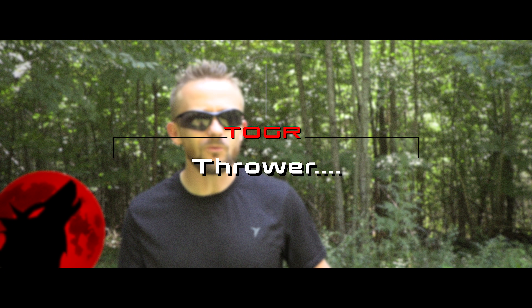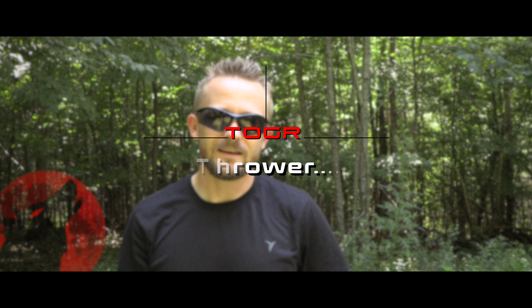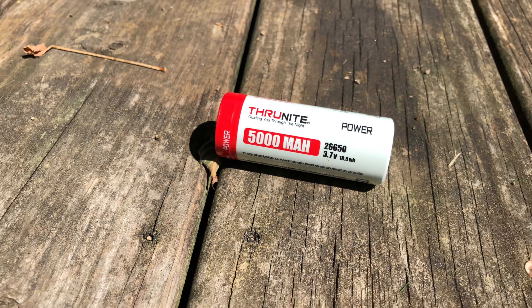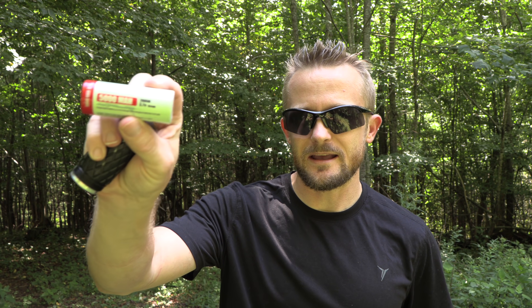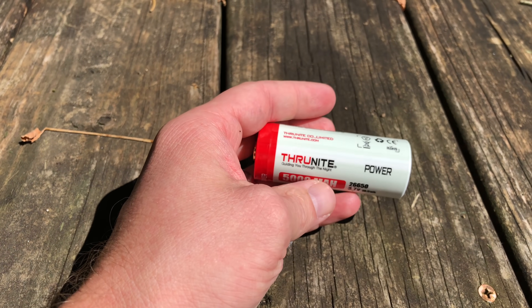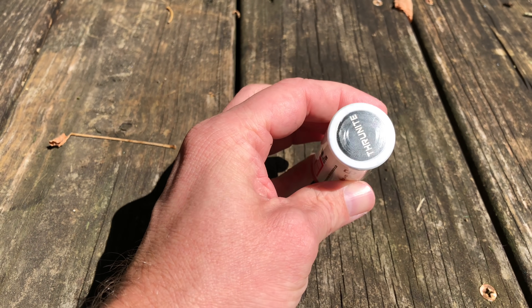Now you may be wondering, Luke, why do you have two of them? That's because the first one I received did not work — it was defective. I received a second one which allowed me to troubleshoot the first one, and it turns out the issue was not with the flashlight but with the battery itself. The Catapult V6 runs on one 26,650 battery. I don't have any other flashlights which take this type of battery, so I could not troubleshoot whether that was the issue until I got a second unit.